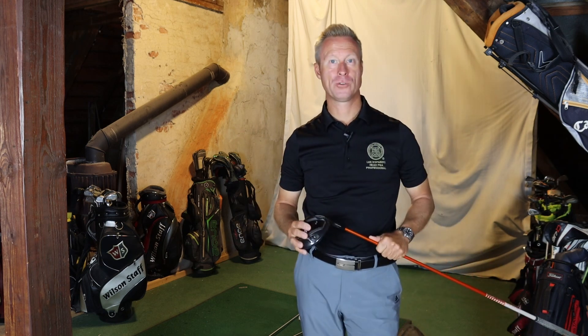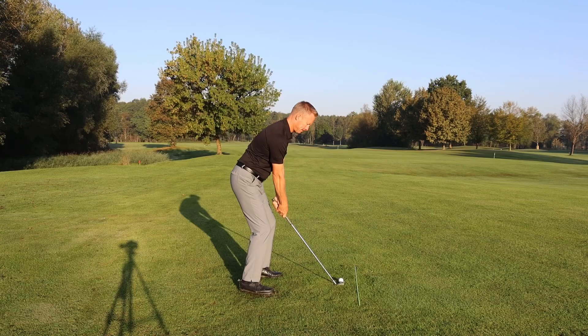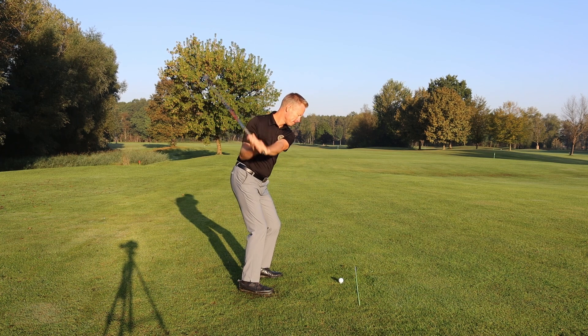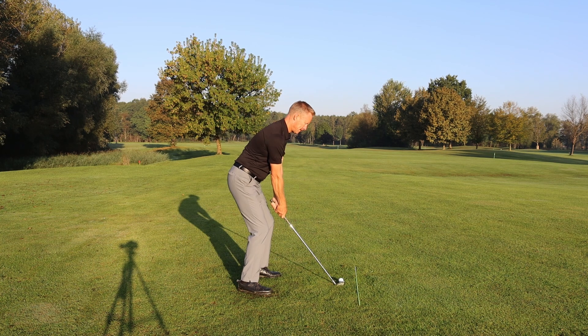The second loop that the majority of good players and elite players use looks like this: the club head starts back, working outside of the hands, to kick back, working on the inside in the downswing.